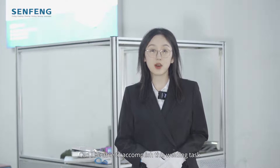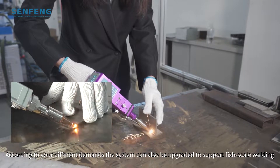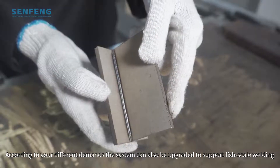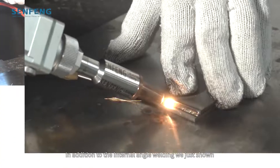Can I be able to accomplish this welding task? Let's find out the answer. According to our different demands, the system can also be upgraded to support wire-feed welding. In addition to the internal angle welding just shown, the handheld laser welding machine supports a wide variety of welding methods.